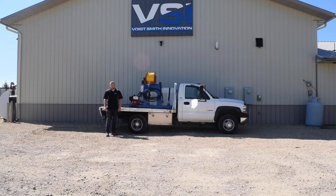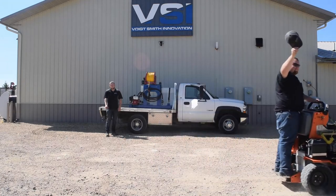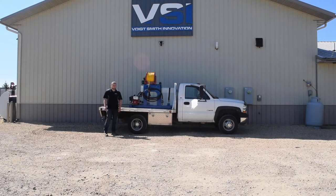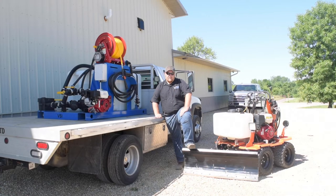Hey everybody, my name is Ben and this is Adam. We're going to be doing an overview of the Sidewalk Slayer in this video. It's a beautiful 85-degree day here in July in Minnesota, so what better time to talk about liquid de-icing equipment.